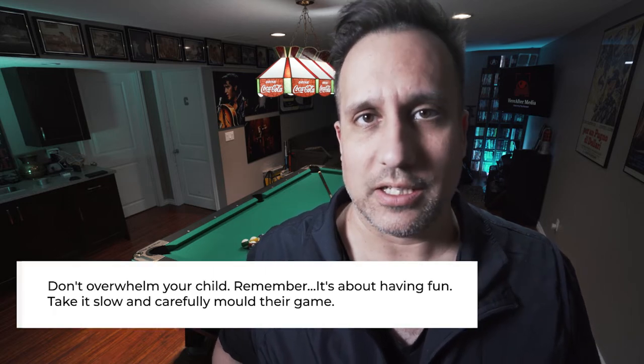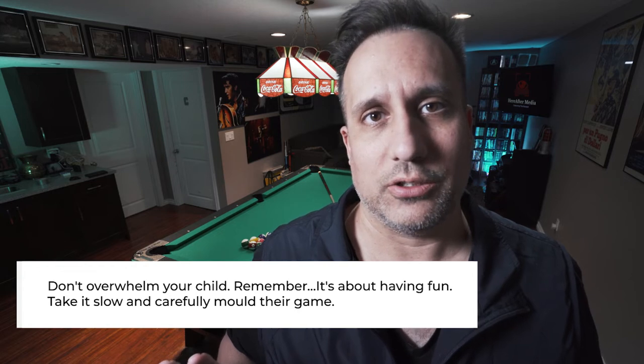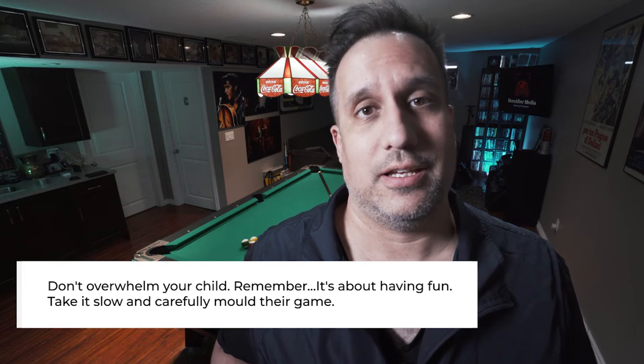Right then and there I realized something's got to give. I have to back off. I tried to remember back to my childhood on what made me enjoy this game — really it was my brother and I going down into the basement. It must have been five, six, seven and we just hit balls. Somewhere along the line we learned how to aim, but you don't do that at the start. At the start you just try to hit balls.